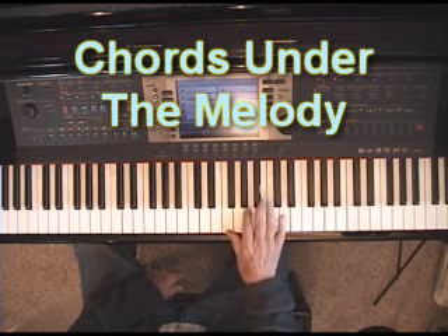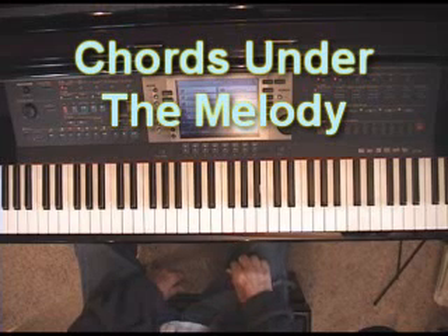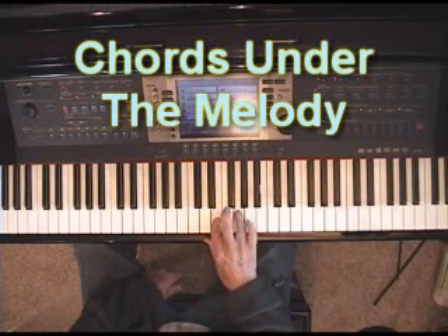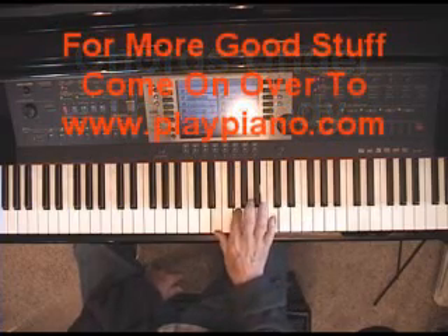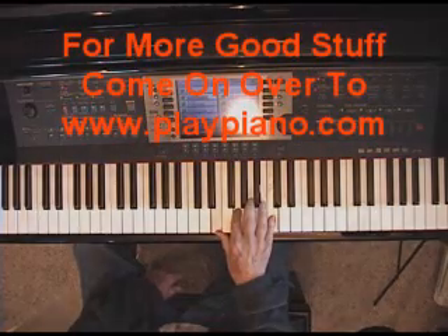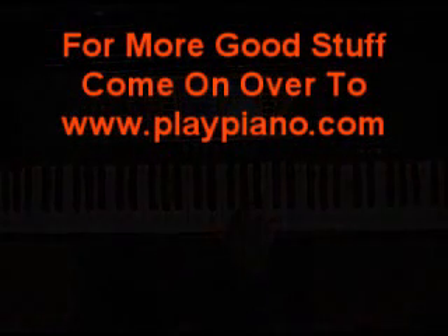You always want your melody to be on top, and you want your melody to stand out more than the undernotes. But still, you get the same effect, and you can do it on any song — it doesn't matter what the song is. So there's another idea for your right hand to make it sound fuller. You can put thirds, you can put sixths under the melody, or you can put a whole chord under the melody. We'll see you again soon with another idea for filling out the right hand. Bye-bye for now.